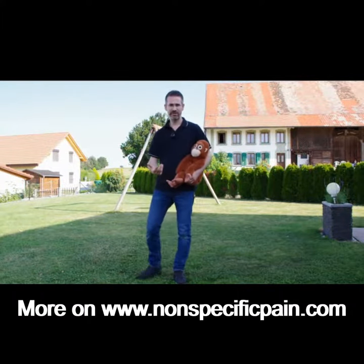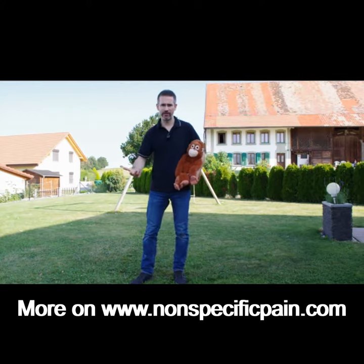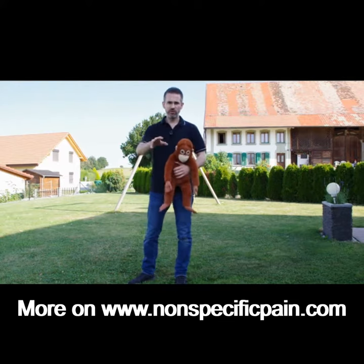Welcome to the second video for parents on how to avoid breaking your back when carrying or lifting your children. We will imagine that Boris, the fake child, is about 12 or 15 months old and that he or she can walk.